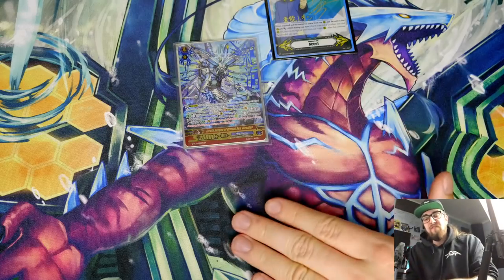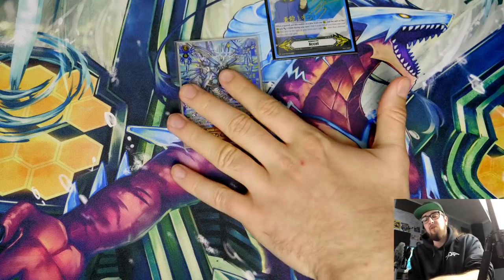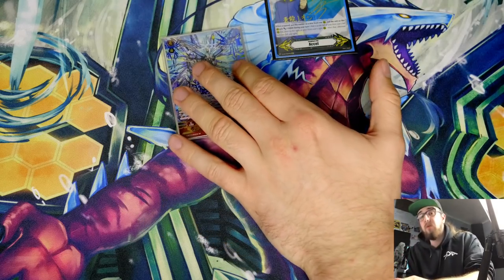Megiddo is our backup finisher. If everything goes wrong going into Megiddo you were never really sure you'd win — now if everything goes wrong and you go into Megiddo you're probably going to win anyway. When Megiddo came out he filled your whole field with his call effect, so you couldn't add counter chargers. Now you have one open space because of the Excel circle, so you can add a card that counter charges and still get your extra attacks from Diamantes and Tavas.